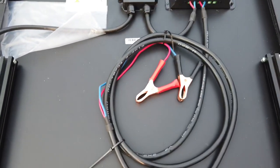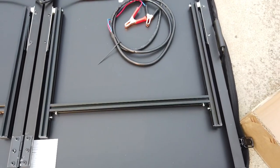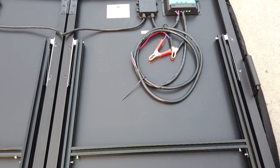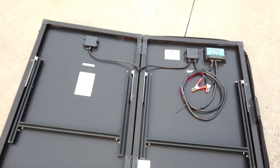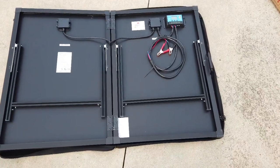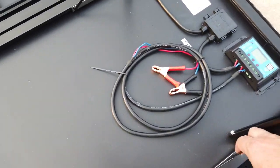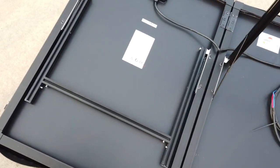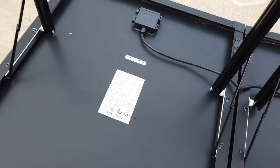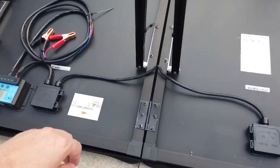Now this is completely 100% waterproof. It's got clamps already hooked to the battery, which tells me that you do not have to have the battery plugged in first. This definitely makes a nice off-grid solution. It actually has legs that fold out and snap into place.